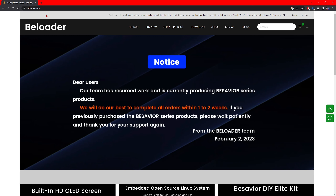First things first, you're going to want to go to beloader.com, their official website. I've been hearing from a few people that their BeSavior wasn't on the latest firmware. It doesn't matter — once you get your BeSavior, first things first is to connect it to your PC, just to double check and make sure that you are indeed on the latest firmware. If not, watch this video and I'll show you how to go about updating it.